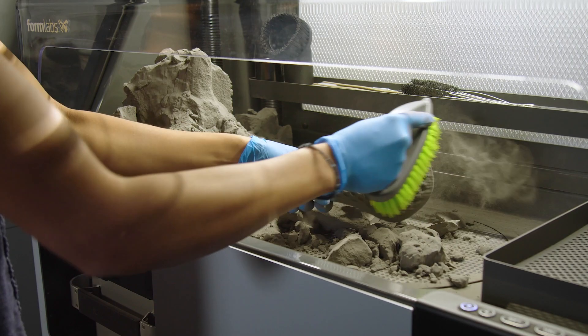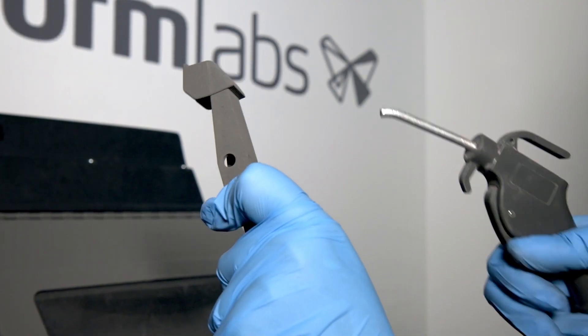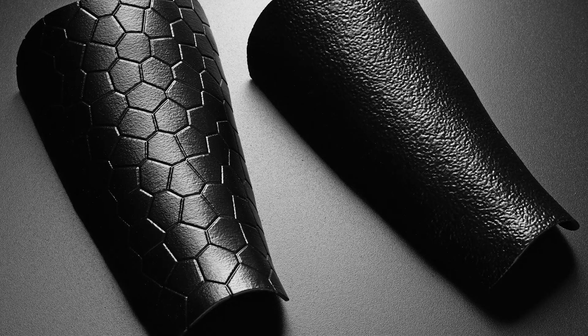SLS 3D prints have a naturally grainy finish, but can be further post-processed by media blasting, tumbling, painting, or coating to achieve the desired finish and material properties.